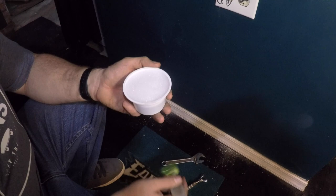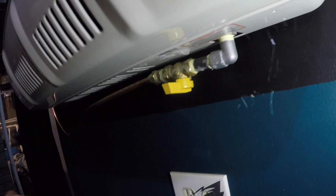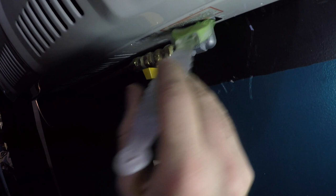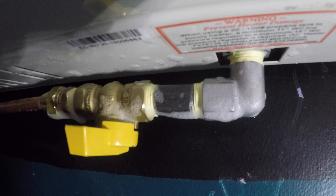Now I'm going to check for leaks. I just have some Dawn dish soap and water, and all you do is run it across all your fittings. If anything is leaking you'll see it — it'll blow bubbles. Looks like this is all pretty good, no leaks. Instead of buying something expensive to check for gas leaks, you can just use a little bit of Dawn in some water. It's not doing anything, so therefore I have no gas leak.